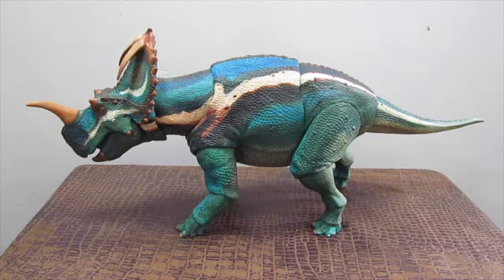Hello, everybody. This is SaberX coming to you live with another brand new video review for the 1/18th scale Beasts of the Mesozoic Ceratopsian series by Creative Beast Studio and David Silva. Welcome back. And today we are going to be looking at the 1/18th scale adult Centrosaurus Apertus.